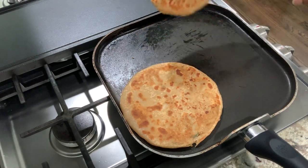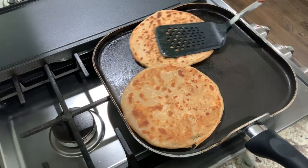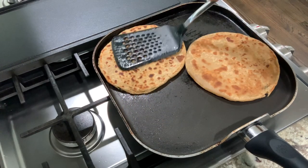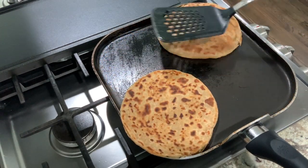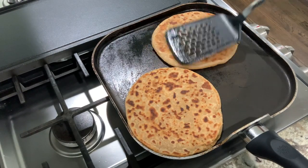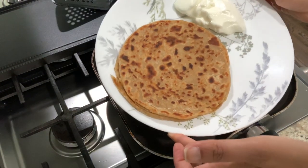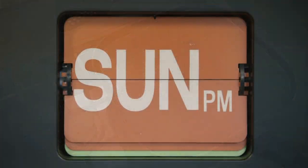By the time Sunday rolled in, I was super tired and did not have any energy or desire to cook. I simply reheated frozen parathas and that's what we ate for both lunch and dinner. I didn't even have energy to record it, so I'm just taking a clip from an earlier recording and calling it an end to this video.